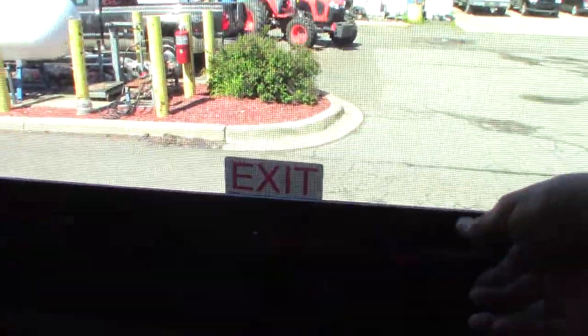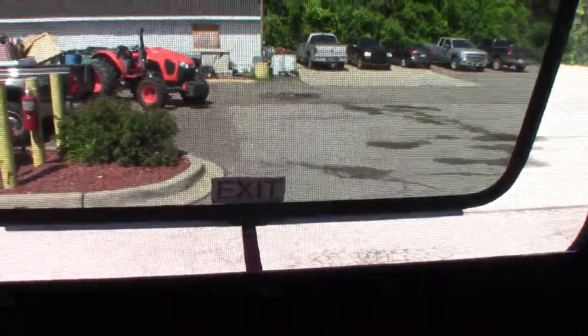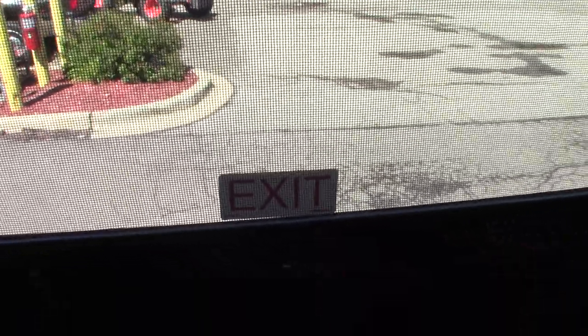Your bedroom TV works like any other TV — it has a swing-out bracket. This is an emergency exit window — you push it all the way through, then grab the red tab on the screen and pull the screen out so you can exit that way in an emergency. You can also use it for ventilation.